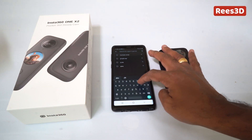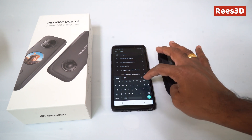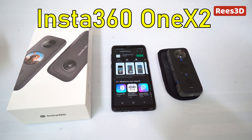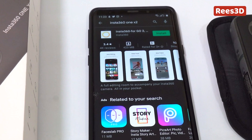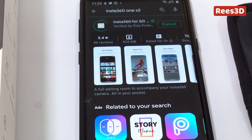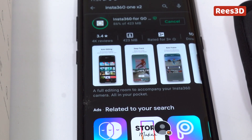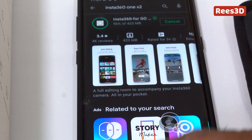Go to your Play Store and search for Insta360 1x2. That should bring up the app. Click Install. The app is being installed now.